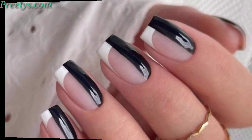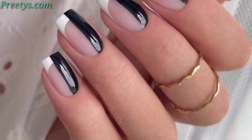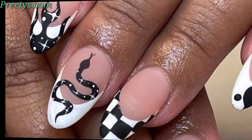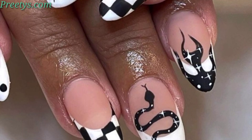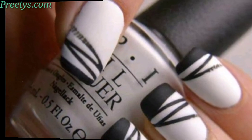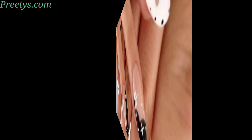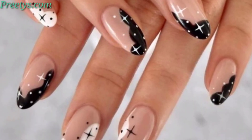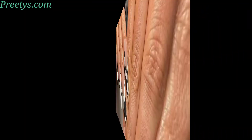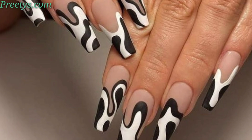Incorporate tribal-inspired patterns with a mix of white and black for a bold and cultural touch. Mimic cartoon newspaper fragments on your nails using black text on a white base. Combine geometric shapes in white and black for a bold and modern nail art design. Paint puzzle piece shapes on each nail, alternating between white and black for a playful twist.